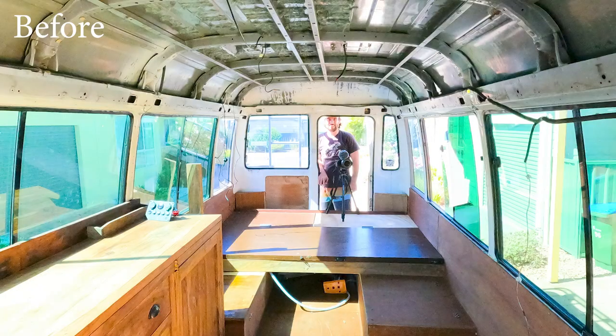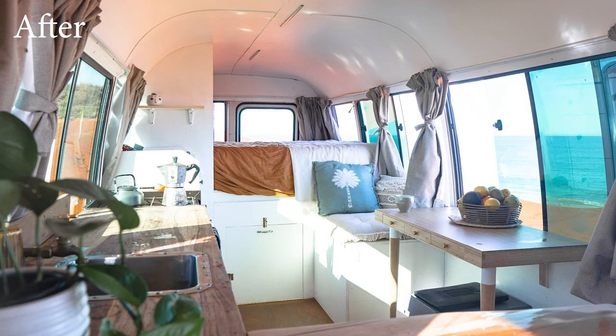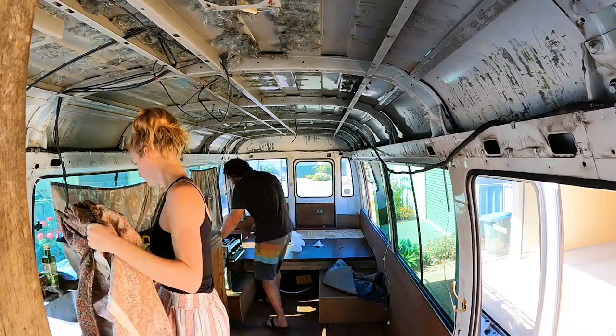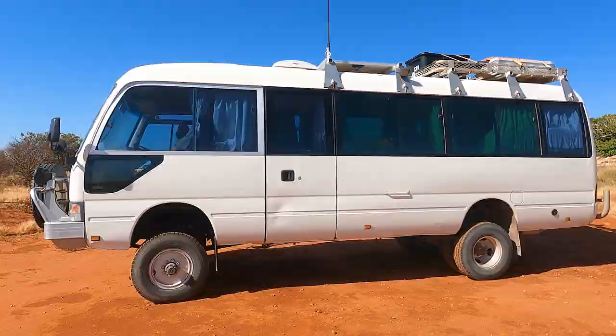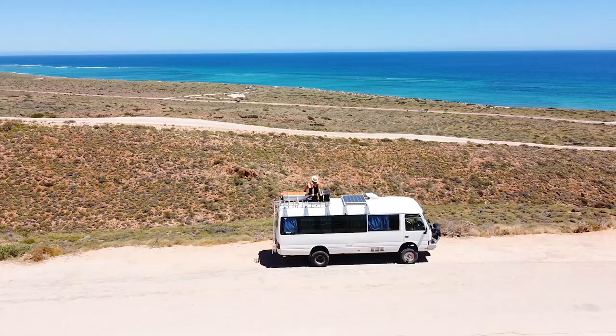Hey guys, we're Chris and Beck and we're renovating our four-wheel drive Toyota Coaster 93 bus behind us. Here's what our bus looked like before and after. In this bus build series we're going to take you through the full process from buying a bus right through to making our dream build become a reality.